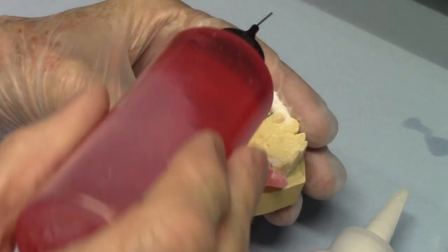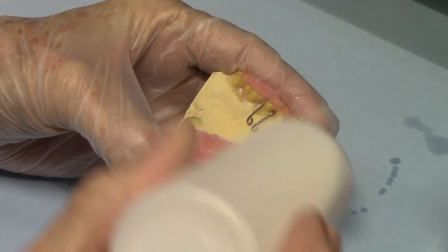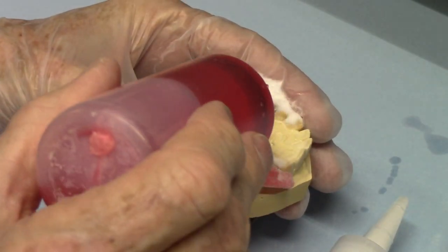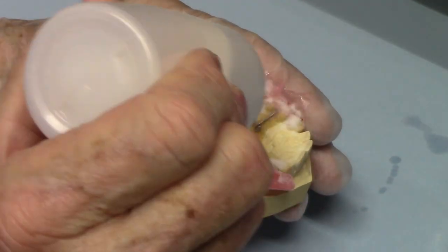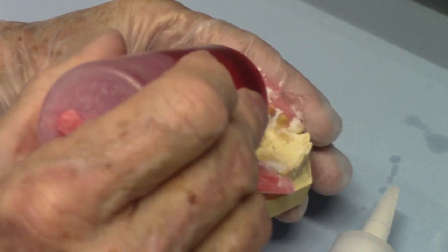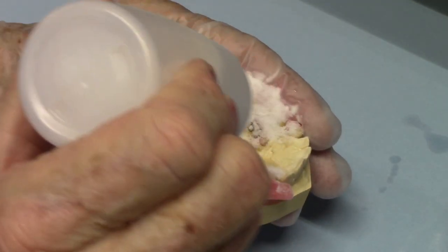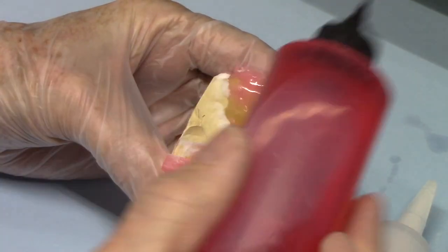Now this will do two things: it'll be something to pour the acrylic up against, and it creates a barrier so that it doesn't run out into the buckle area. I'll do one side and then the other when I'm actually doing this. You can just do this at the same time you're pouring the rest of the appliance.